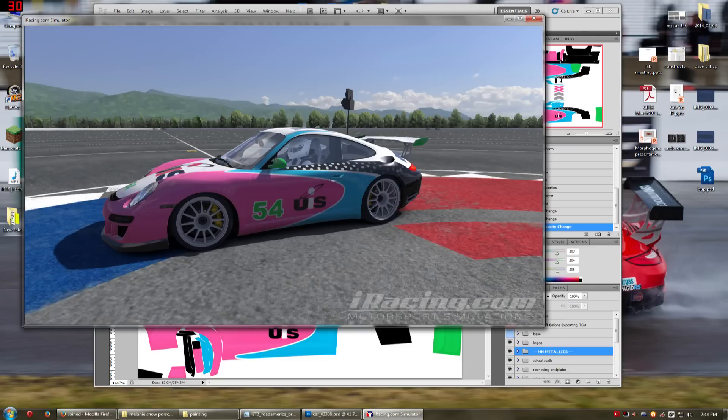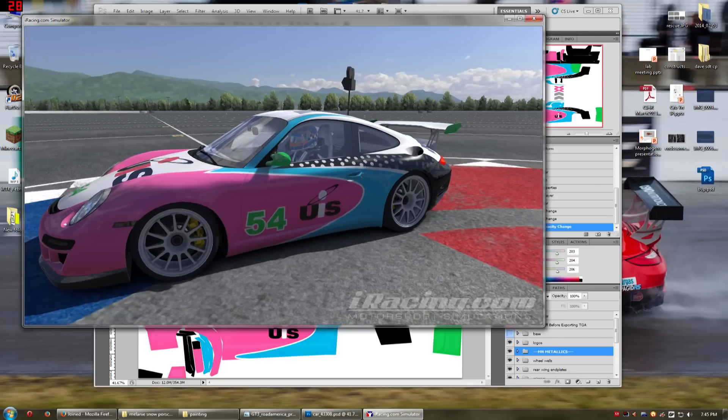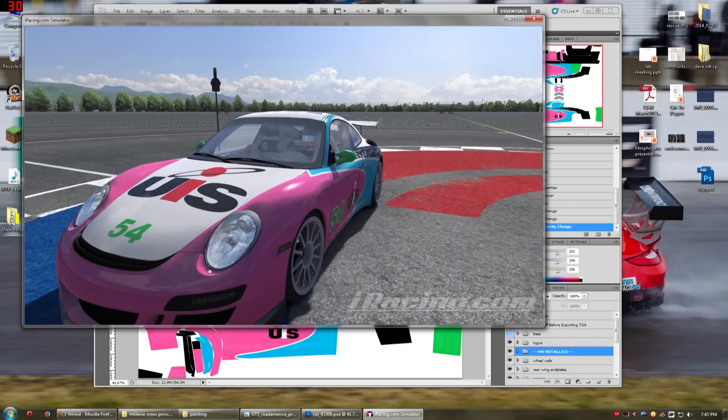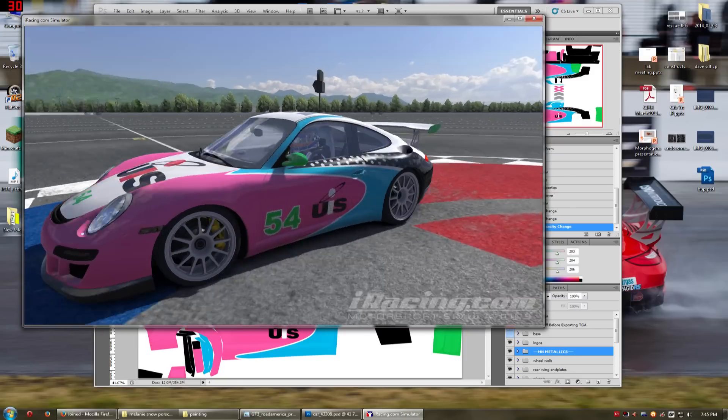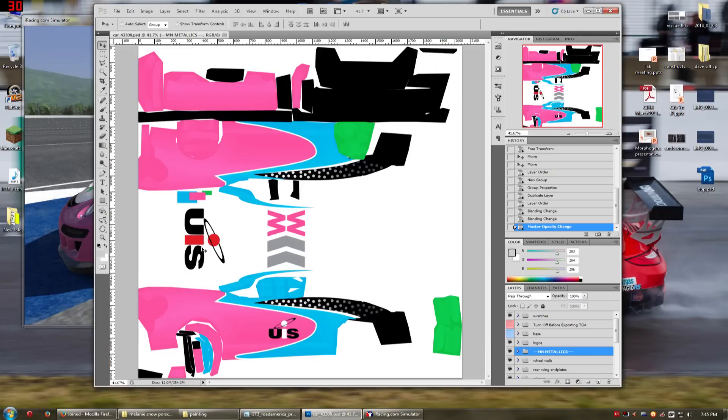And there you go. You can see it just adds a little bit of depth coming down here, which is really nice. It just adds a little bit of oomph to the paint. You can tone and play with these how you see fit when you're making a paint scheme. There's no real set of rules on how to do it, but my personal take on it is the more subtle the better.